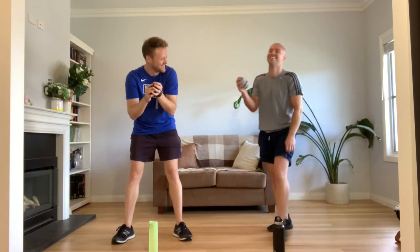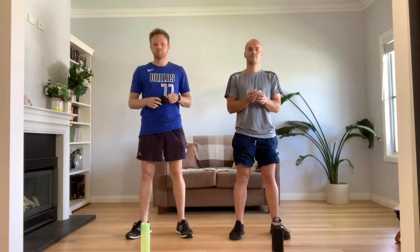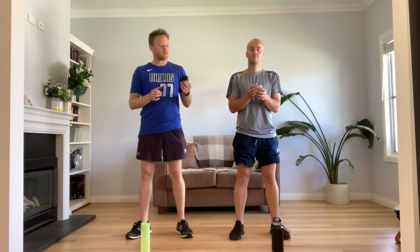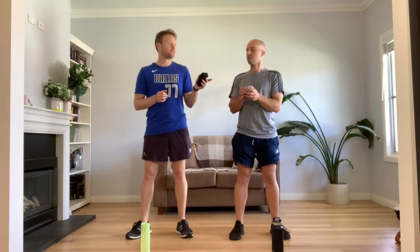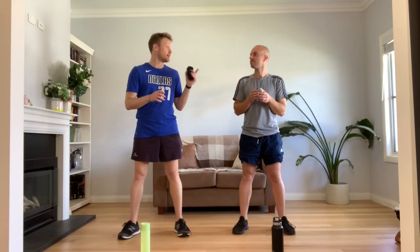I can't believe I clapped! What action do you want next, Mr. Scott and Mr. Jones? Let's throw a jump into it. Alright, a jump. Okay, let's try jump. Jump it is.